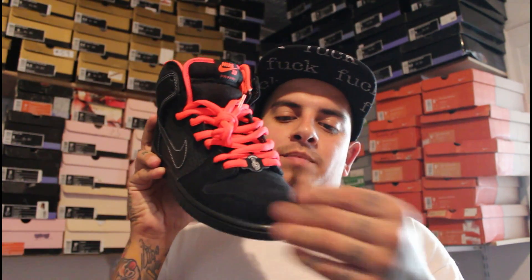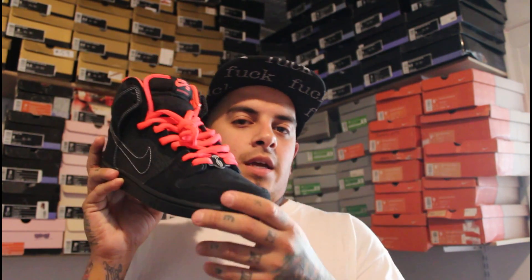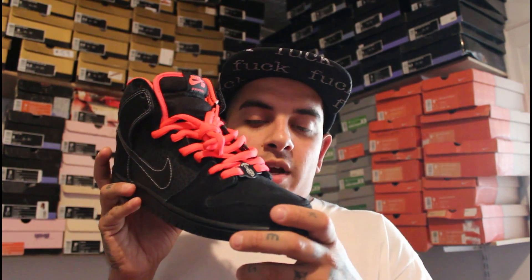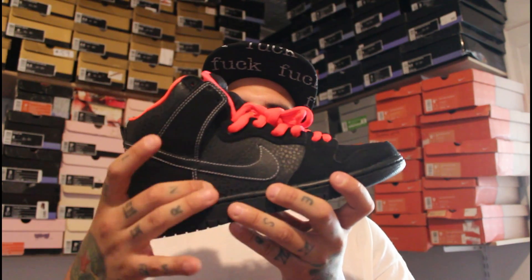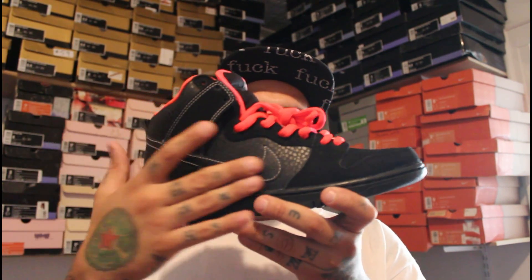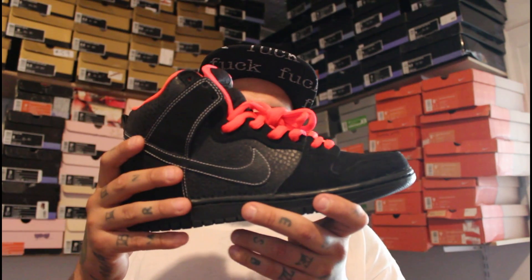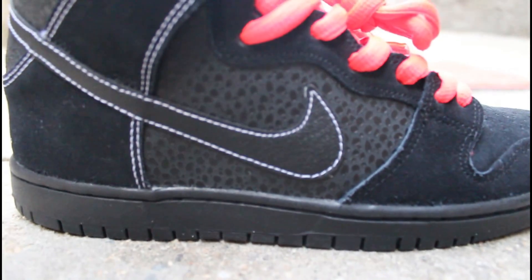Onto the toe box of the shoe, you have black suede on the toe and around the toe — fair quality, nothing too impressive but nothing to make me not want it. You see some detail on the mid panel — the safari print, which definitely looks good. The black swoosh is leather material, sits on top of that, and it has white contrast stitching on it. Eyelets are all black.